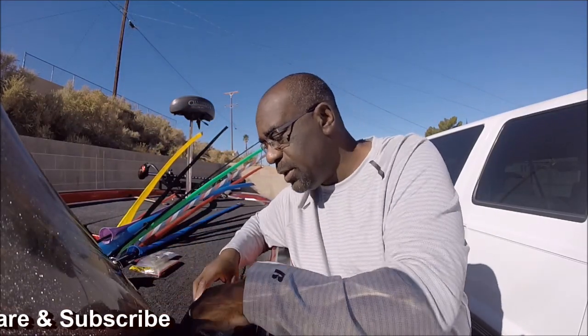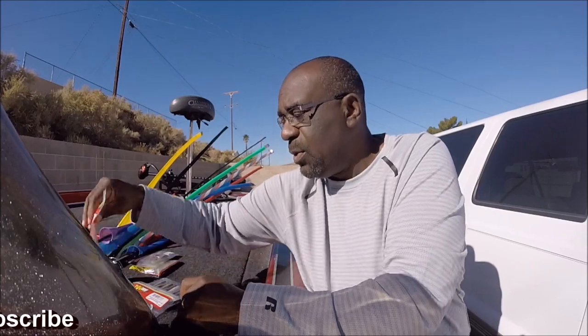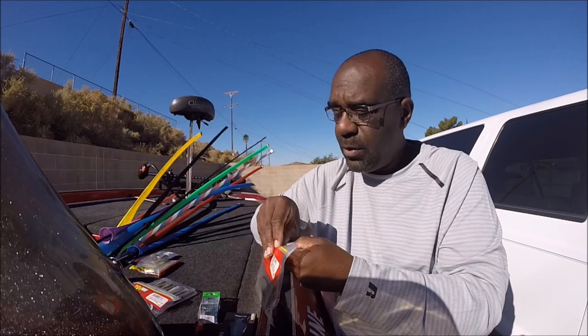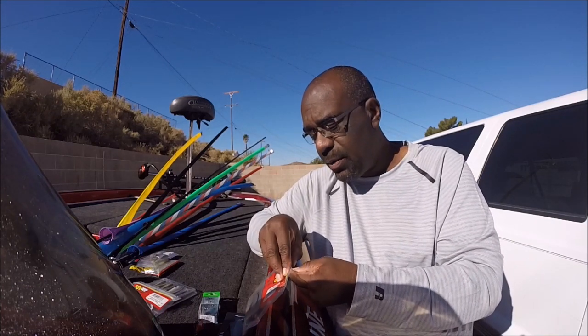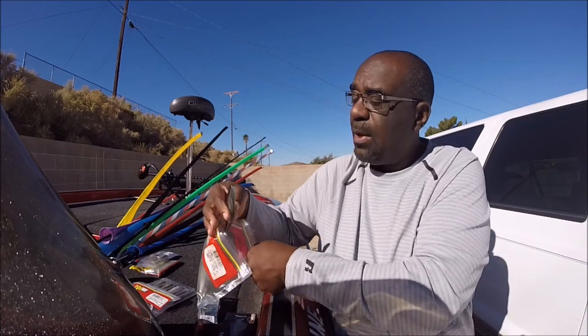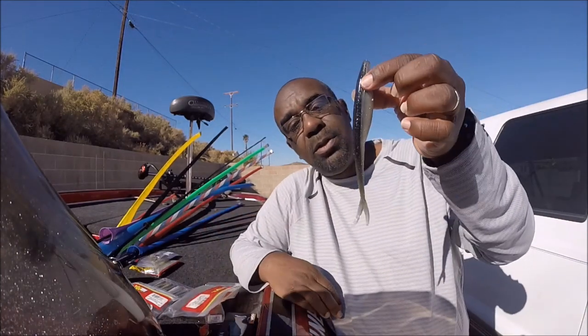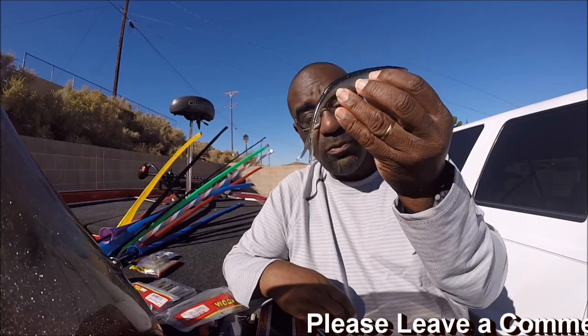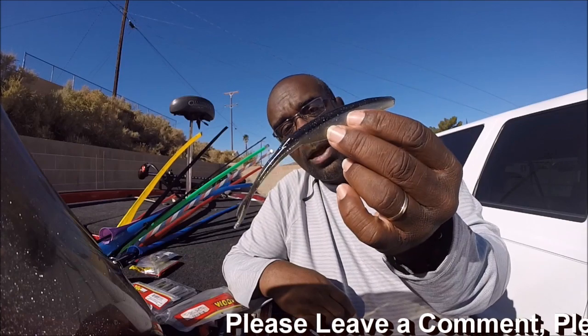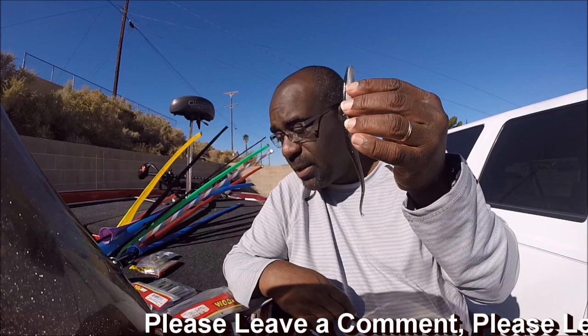This is a Super Fluke — the Magnum version. The key with this bait is it's big and has good weight, so when you throw it out and jerk it, on the fall it's large enough for the fish to go get it. It makes for a good meal — fish don't have a problem going to eat it because they can feel it and know they can handle this thing. That's why when I fish a fluke in the wintertime it's always going to be this big Magnum fluke.